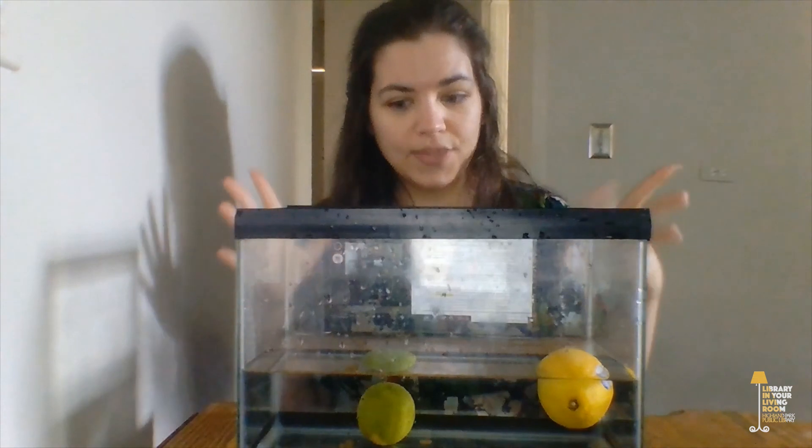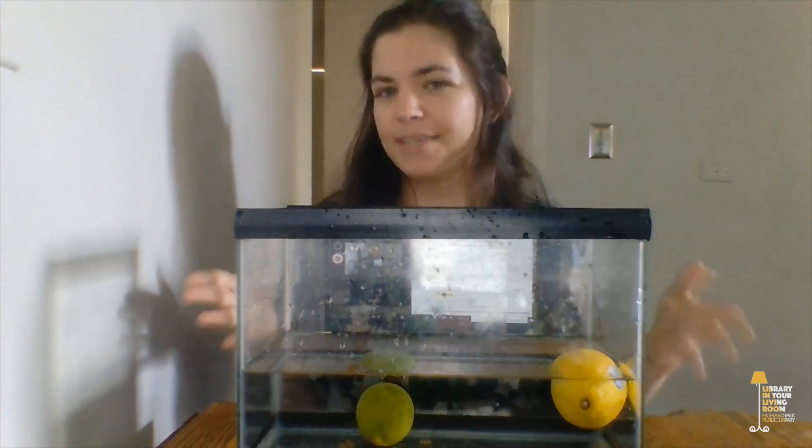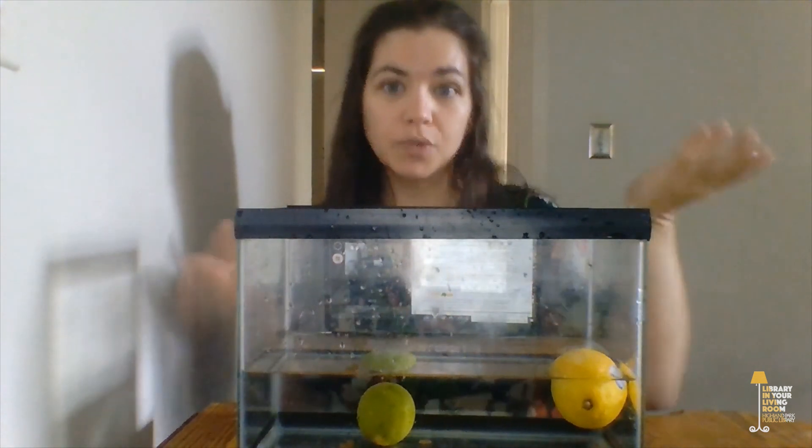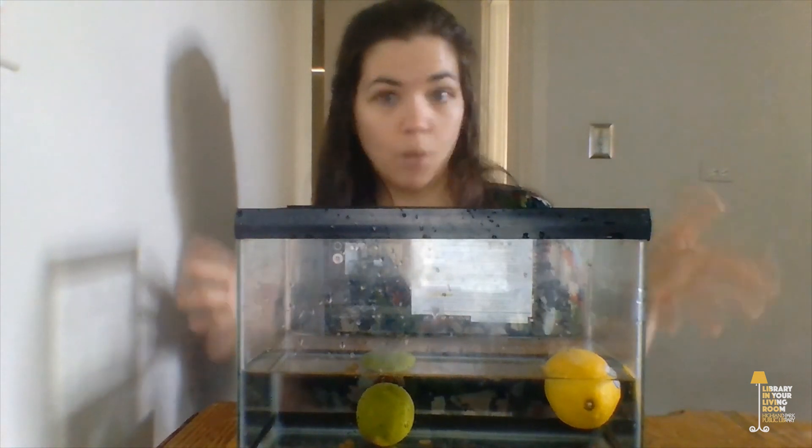This experiment demonstrates a scientific property called buoyancy. Buoyancy basically means how well something floats or sinks. In general, lemons are more buoyant than limes are, so when you drop a lemon and a lime in water together, the lemon is usually going to float because it's more buoyant, and the lime is going to sink because it's less buoyant.